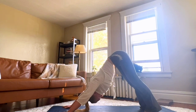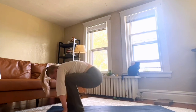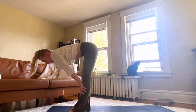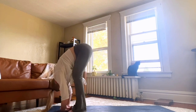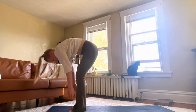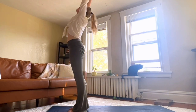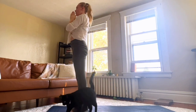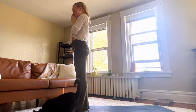And find your way back up to the top of your mat. Halfway lift. Lower. And rise up strong — slight back bend. Exhale, hands to your heart.